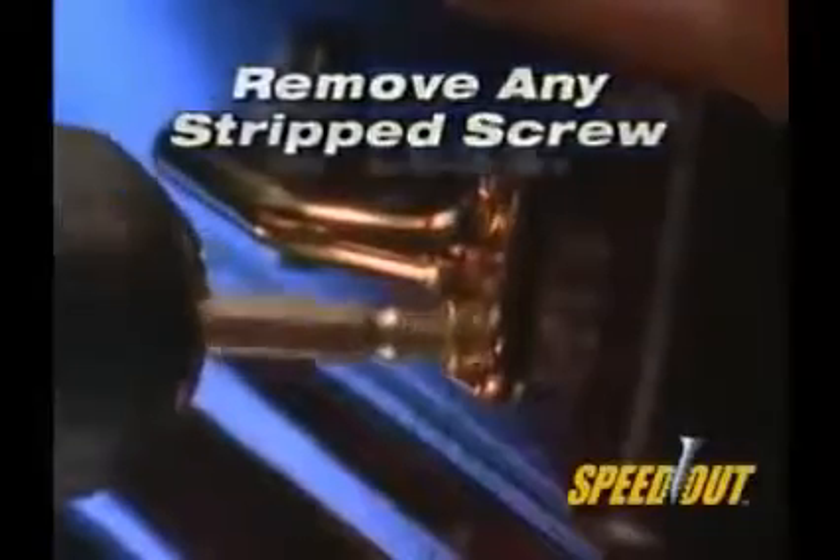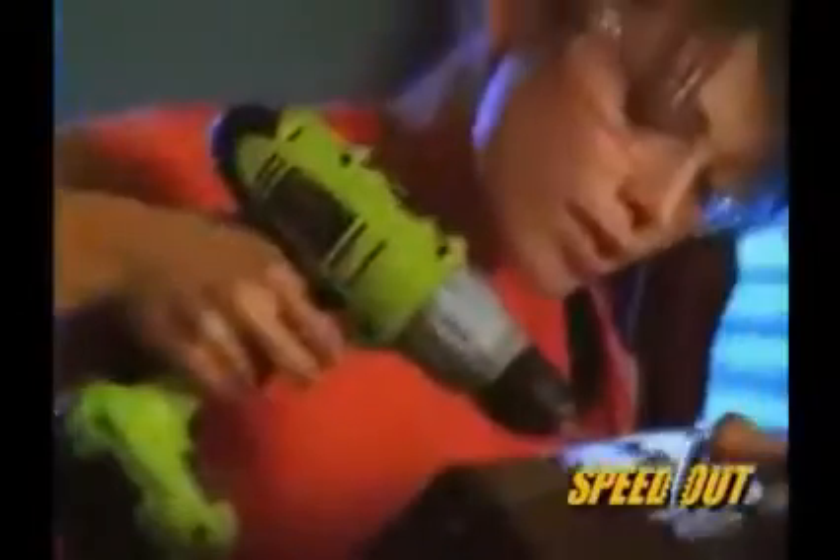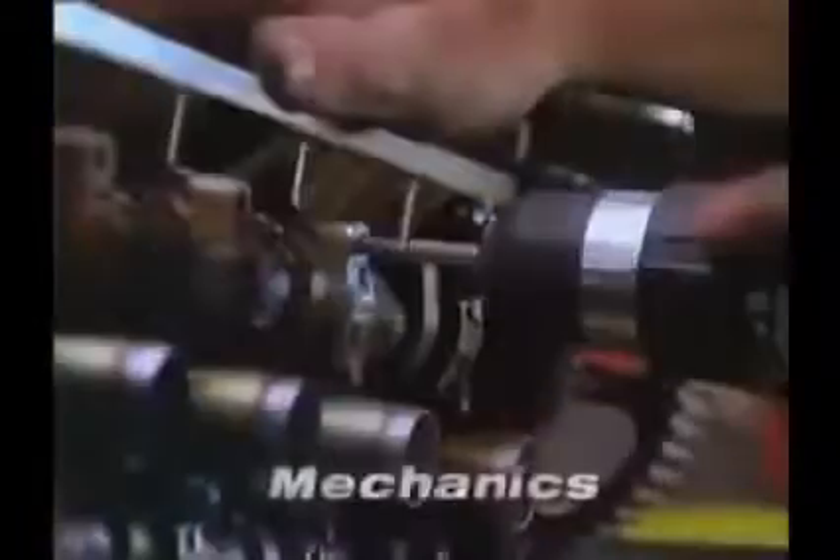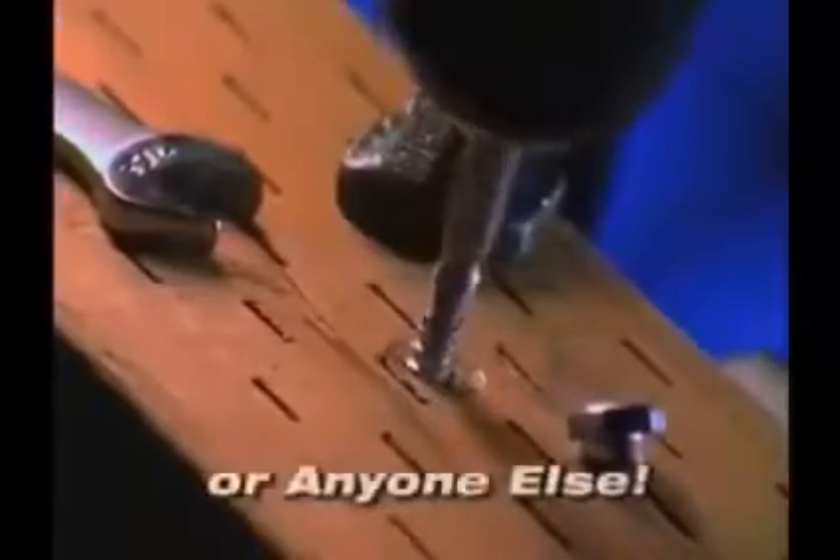the Speedout gets them all out in 10 seconds or less. The Speedout is a must-have for do-it-yourselfers, boat owners, hobbyists, mechanics, carpenters, or anyone else.